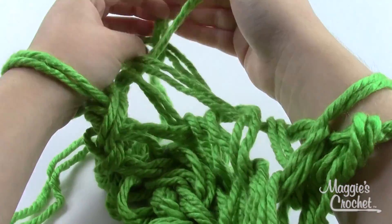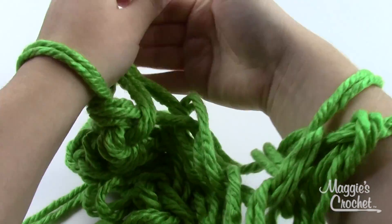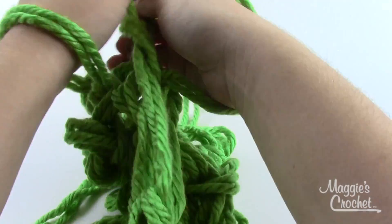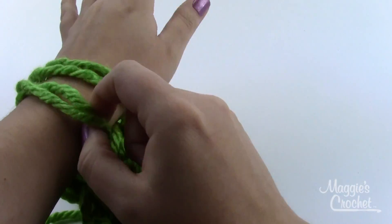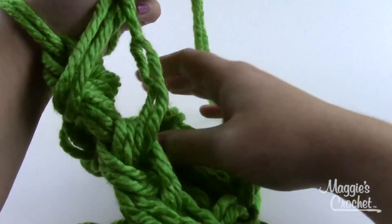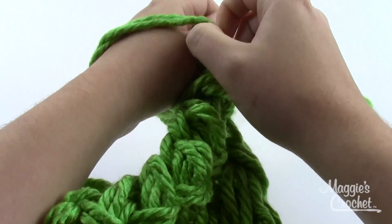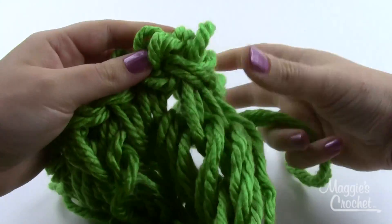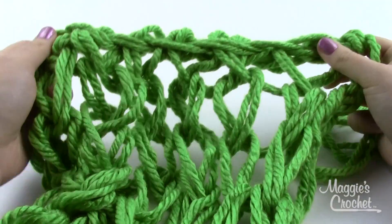You'll just repeat this until you only have one stitch remaining. I've got all stitches off of this hand and two stitches left here — take the one nearest my elbow, pull it off my hand so I have only one stitch on one wrist. Pull out any slack, then just grab what's left of your yarn and pull it straight through. Pull it nice and snug and that's the end of your scarf — a nice tight edge.